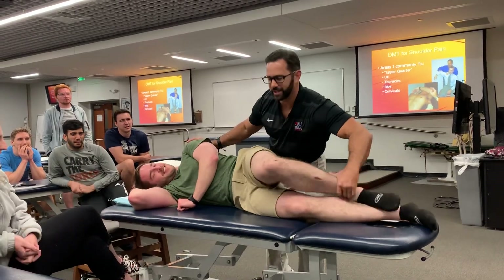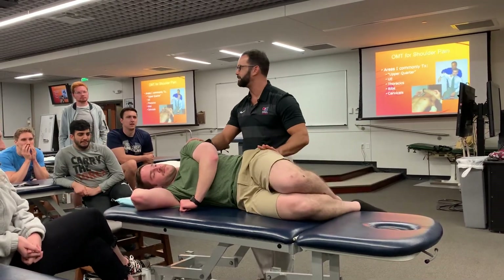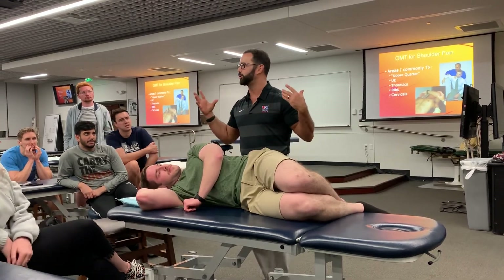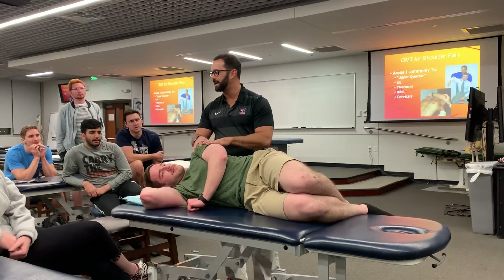I always make sure that the knees are well bent up over here. I like them to feel stable on the table because if he feels like he's about to roll off, he's going to be posturing up on me and I'm not going to be able to have an efficacious treatment.